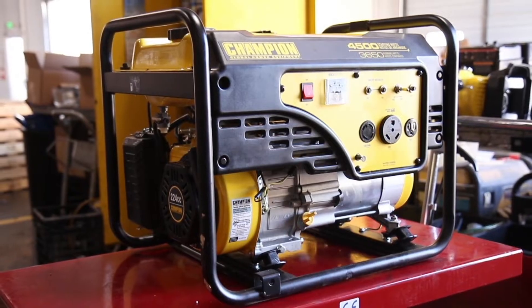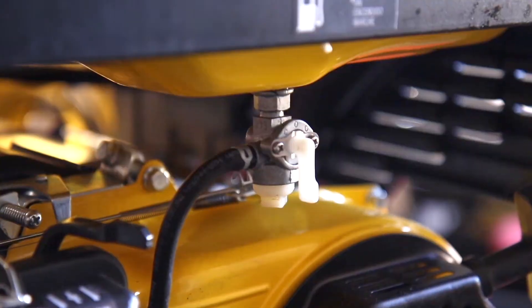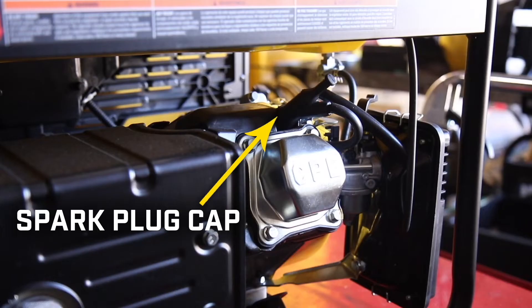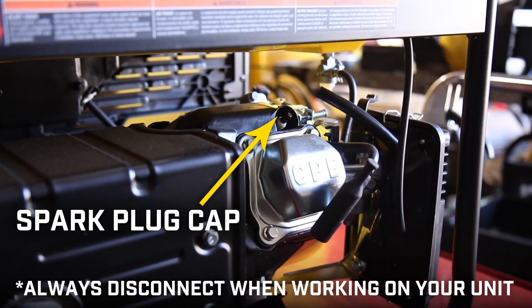Always turn off your engine and let it completely cool before working on your unit. Ensure that the engine switch and fuel valve are in the off positions. Remove the spark plug cap and always leave it disconnected when working on your unit.